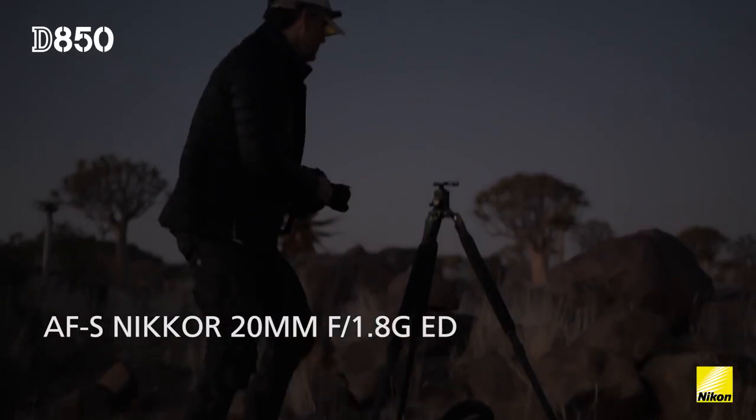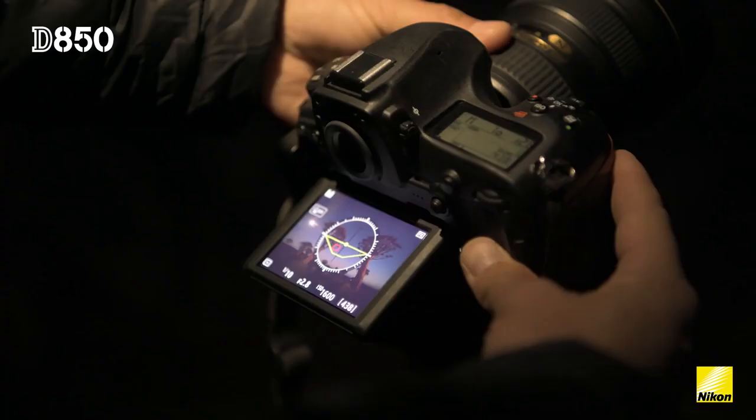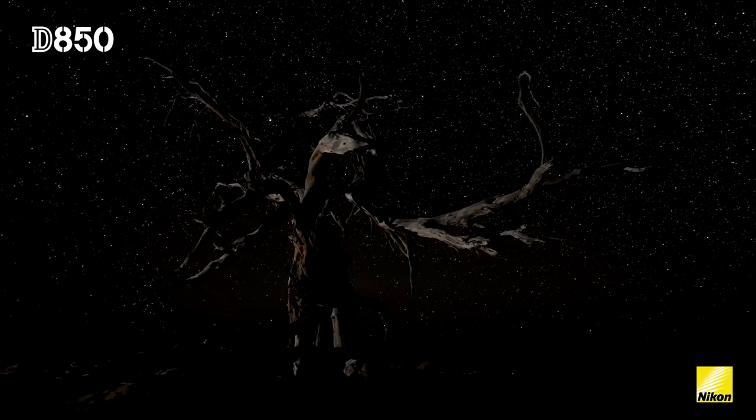I've also been super impressed with the 20mm f1.8. It's a really nice lens — very compact and lightweight and super sharp. And coupled with the 45 megapixel sensor, this means that I can get a lot of detail in the sky.